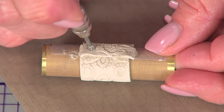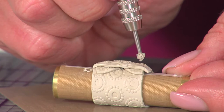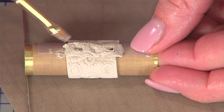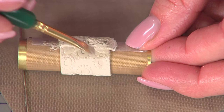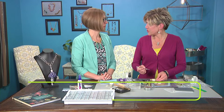To create the depressions for the chatons, we use a setting burr in a pin vise tool. This size works really well for PP24s — that's the size of the crystal we're using, a couple of millimeters. It sounds like a technical term for something so small and sparkly, but that's what you need to know: PP24 crystal with the corresponding setting burr size. You're just making a depression in the clay — if material comes loose, put it back. You'd wait and come back in again to open it up further, giving yourself a nice area to work with as the process moves along.